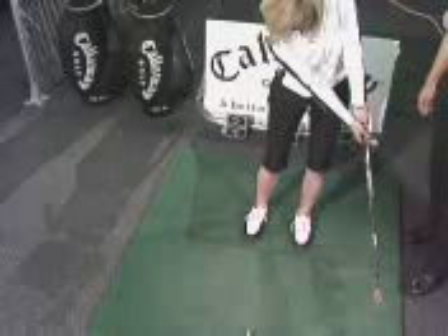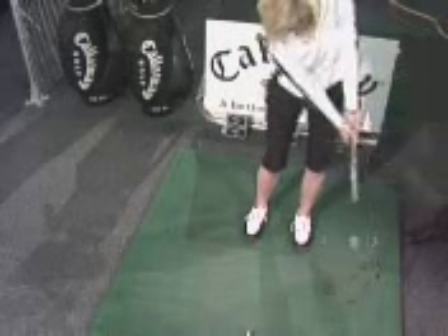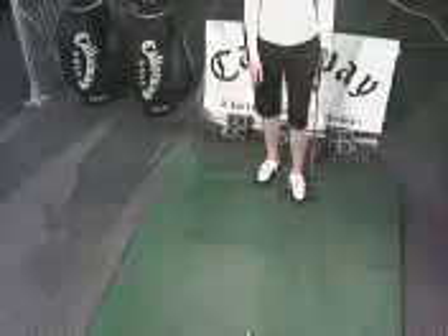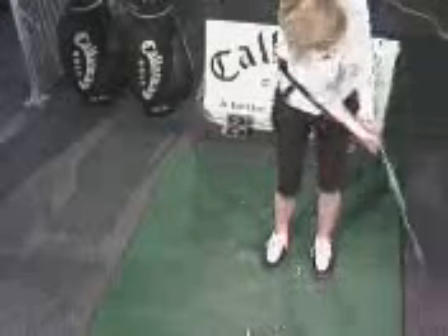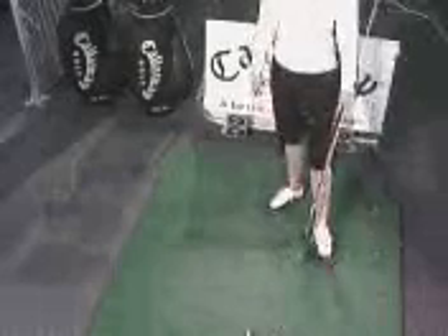She can hit any shot she wants from that position right there — this is going to be very easy for her to control the distance. So go ahead and set up, use your rod, and hit a short one for me. Beautifully struck. Notice how the turf and ball contact was great. So if you happen to have a thin lie, a muddy lie, or a fluffy lie on the course, it's not going to affect much at all — the lie will become less significant.